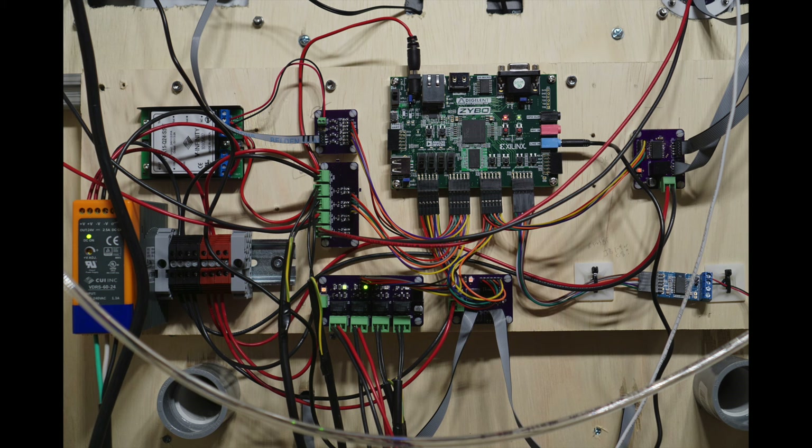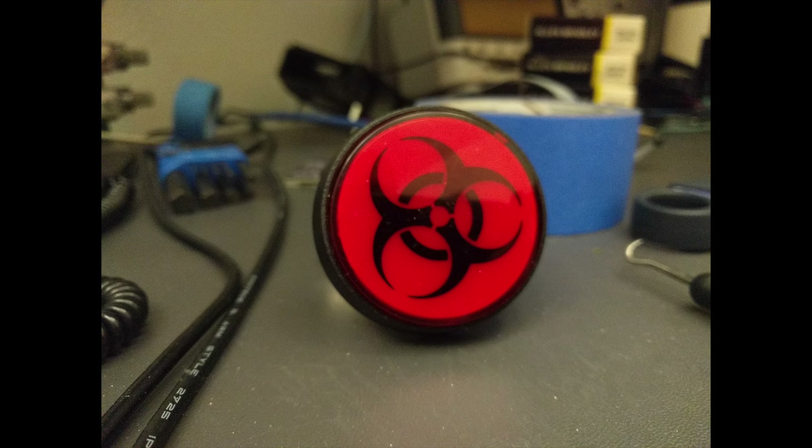Connected to the Zybo FPGA board are a bunch of smaller boards that I built. These boards interface the various voltage levels required by the different components on this prop to the 3.3V outputs on the FPGA board. Finally, about that start button — it's just an ordinary arcade button, but I cut a biohazard sticker out of vinyl, took the button apart, stuck the vinyl sticker to the inside of the button, and put everything back together again. And that's my start button.